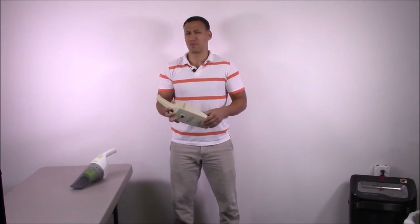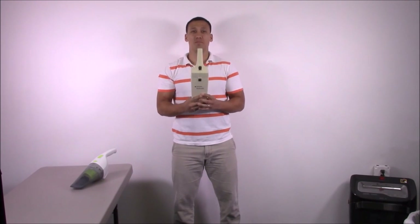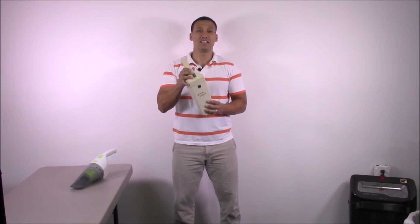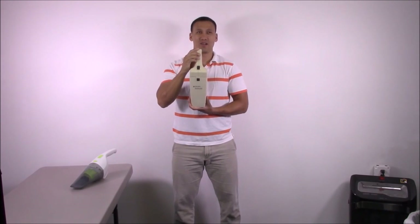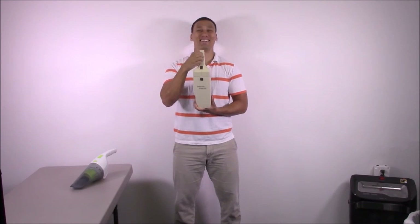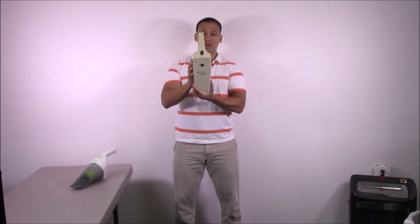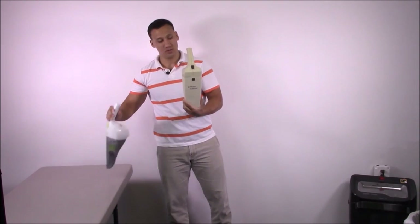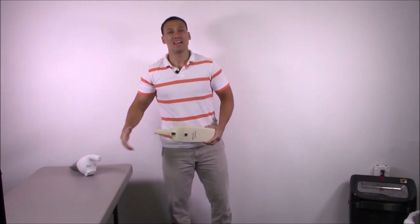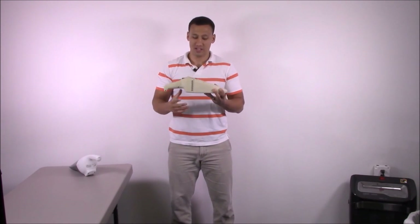Now for a lot of you younger viewers, this may bring back some memories — this is the original design for the Black & Decker Dust Buster. We're going to do a comparison video with this new vacuum and this original model right here, so stay tuned for that. Subscribe and you'll get a notification. We're going old school next time — look at this little bad boy.